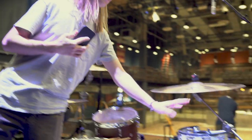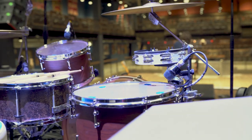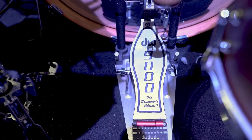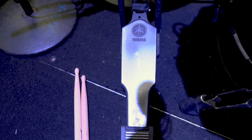And then we've got a little tambourine there. Some of the songs require that, so I've kind of just integrated that into the setup. And DW-9000 pedal. All Yamaha hardware — Yamaha makes the best hardware, in my opinion.